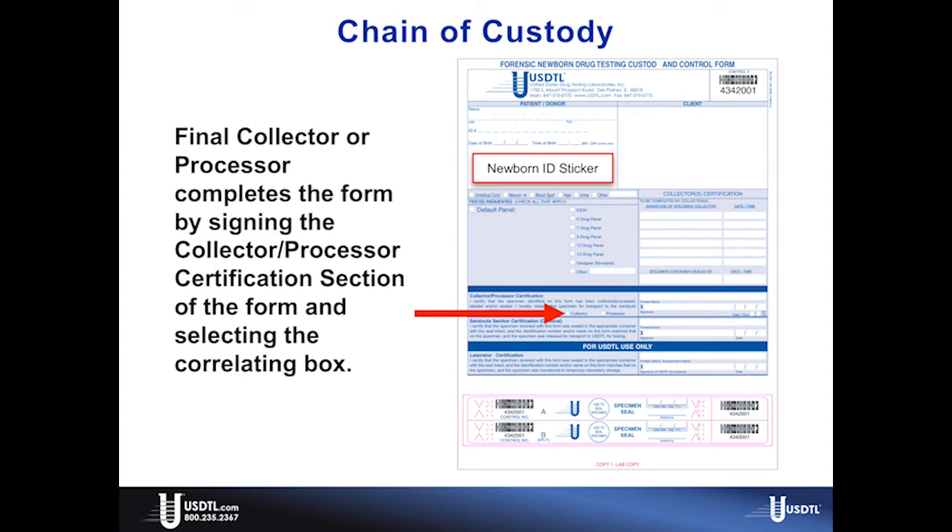The collector that makes the last collection of meconium and seals the container will complete the form by selecting the collector box in the collector processor certification section and signing and dating the form. This step can be completed by someone other than the final collector. If you have a laboratory or sendouts department, they will sign here, then complete the rest of the packaging process.